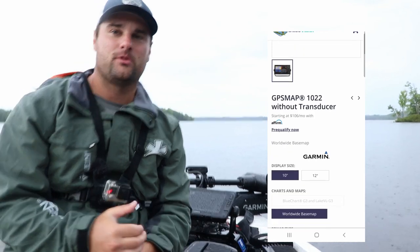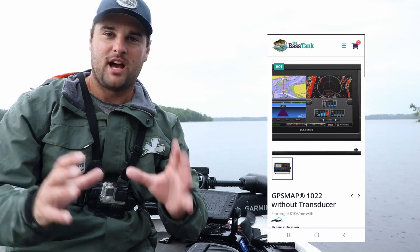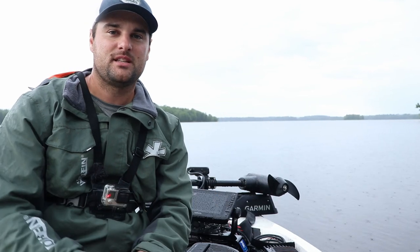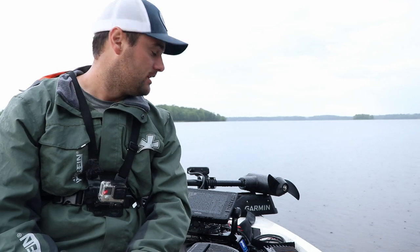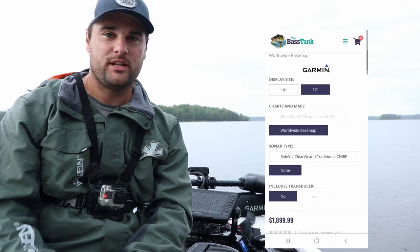If you're looking for something bigger — a 10 or 12-inch screen — the GPS map units are the way to go. The GPS map 10-22 and the GPS map 12-22. I'm going to be adding one of them on my deck here, leaning towards the 12-22. The 10-22 is priced at $1,199 — that's with no transducer and no sonar, it was designed as a chart plotter you'd link to another GPS map system. The 12-22 comes in at $1,899. If you want a 12-inch screen at the least expensive option, the GPS map 12-22 is the way to go.